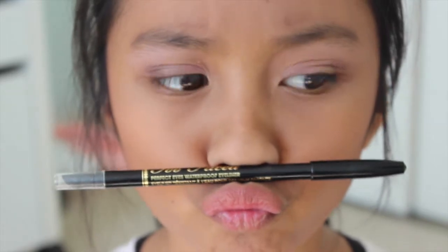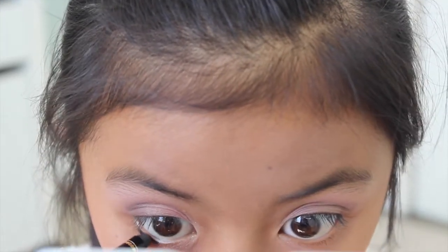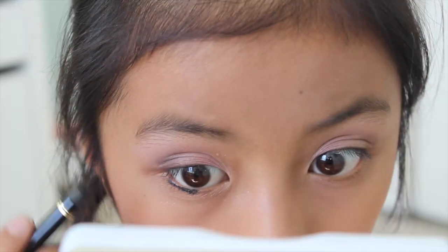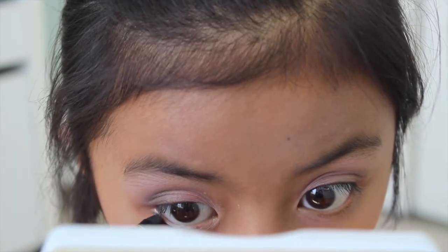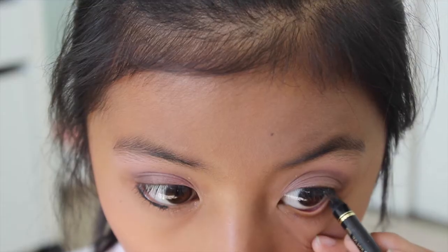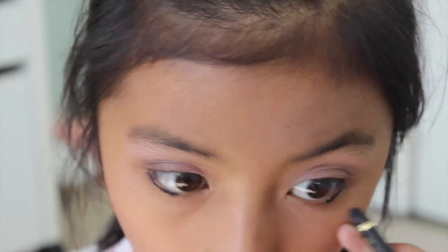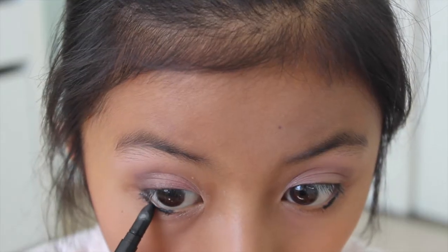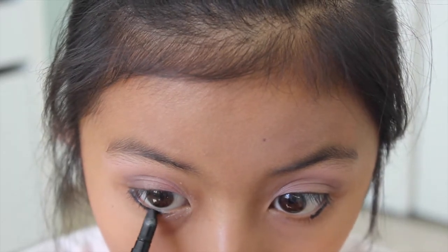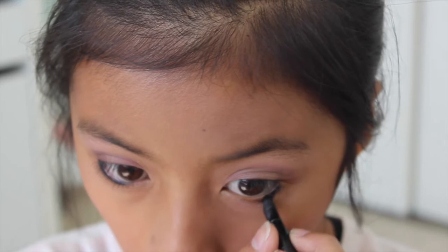Now I'm taking the Too Faced eyeliner, which came with the set as well, and lining my lower lash line. This is optional but I think it just makes it way more dramatic and a little fancier or smoky. You don't have to do this, but I thought it was a cute way — you could just line your upper lash line, but I thought it would be cool to smudge the line out for a smoky effect.